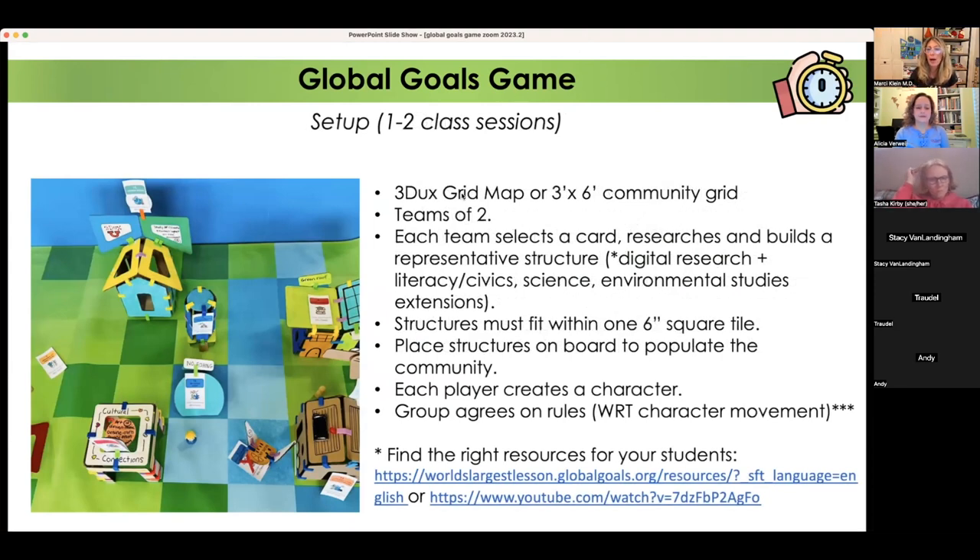For setup, make your map first using origami paper or a Three Ducks mat. I recommend teams of two, but you can do three or four based on age group. Each team selects a card, researches their goal, and builds a representative structure. For equity and diversity, for example, one student created a cultural connections building — a place where people can share their culture, arts, and cuisine. Next to it, a structure with an X is a prop plane spraying chemical pesticides over the water — an example of a hazard.